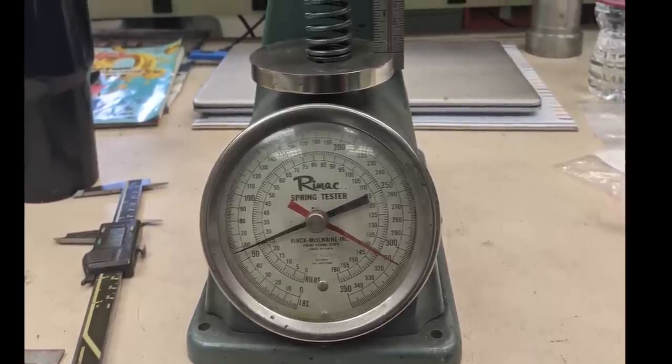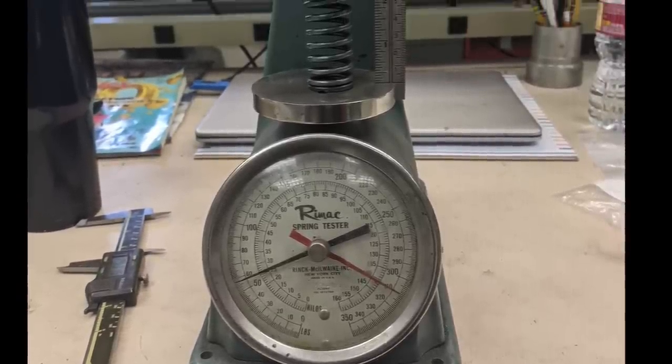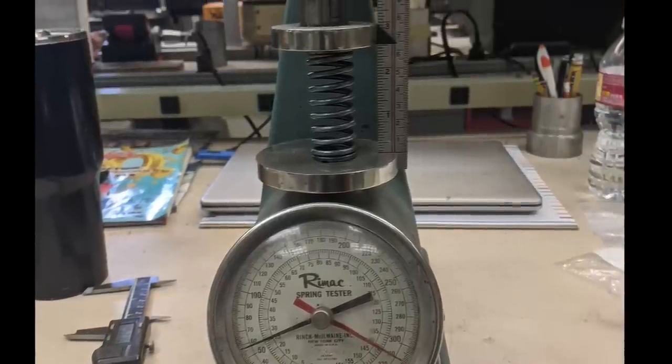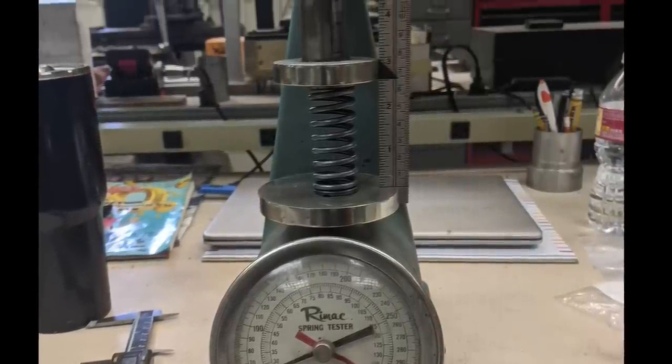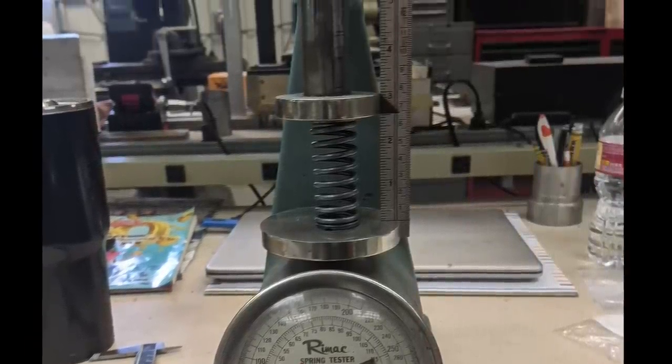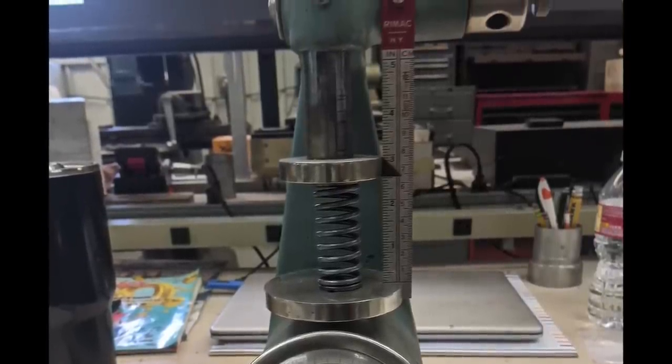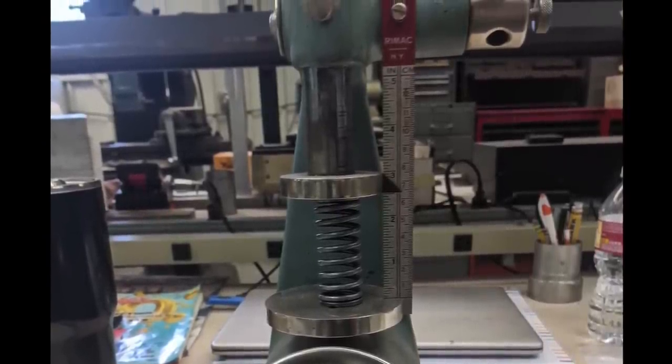We test all our valve springs. Although we're not building race engines turning eight, nine, ten grand — we're turning 2,500 rpm — it is kind of nice to make sure all your valve springs are okay, they're not weak, and they all fall within a certain parameter. So yes, we do check them all.